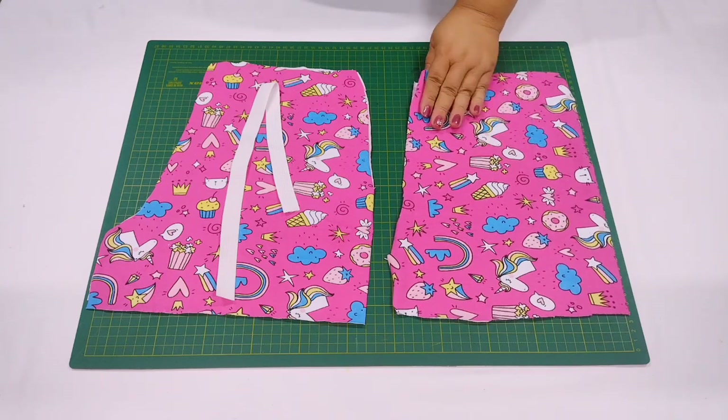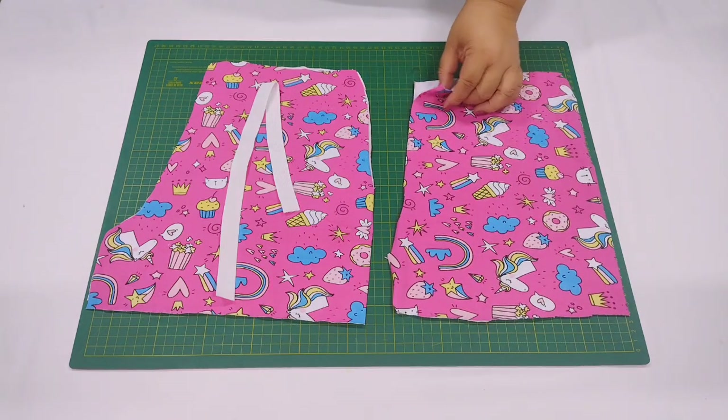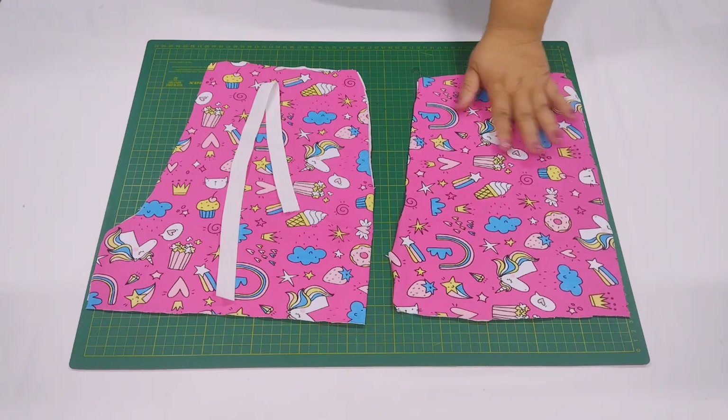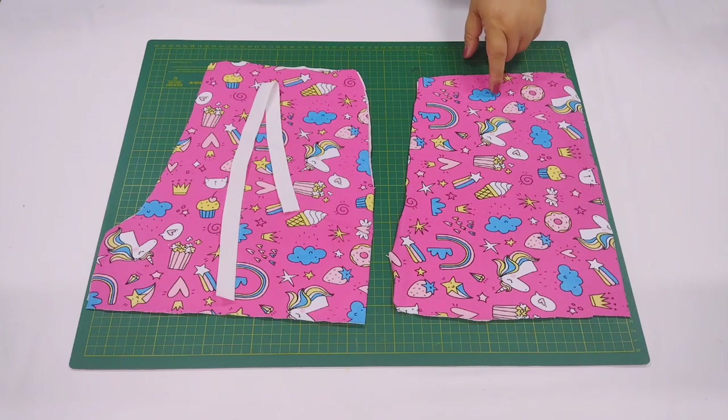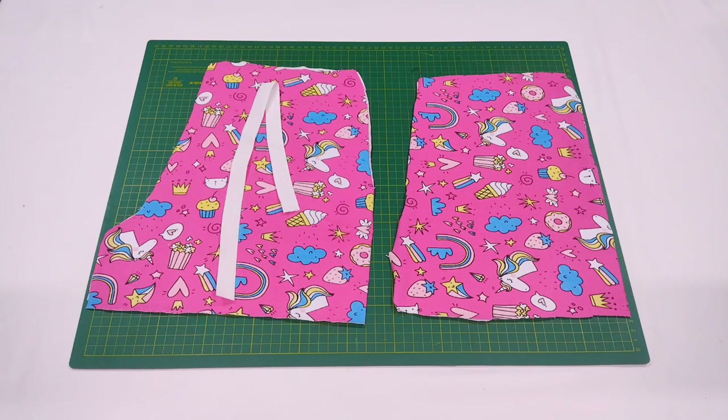A cor é perfeita, parece até que foi sublimada, digitalizada por cima — a qualidade da estampa é linda, bem chamativa, muito boa. E tem outras malhas na Totó que você pode usar pra fazer esses shortinhos: pode ser feito com malha estampada, malha de algodão, suedine, até com moletinho e moletom também. Você pode fazer uma camiseta de malha combinando com shorts de moletom.